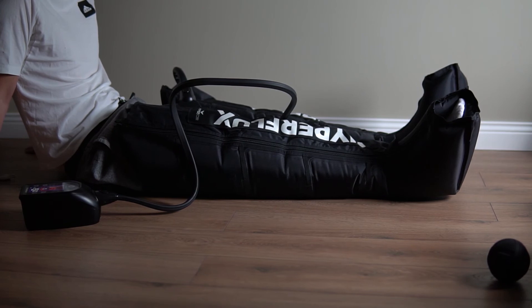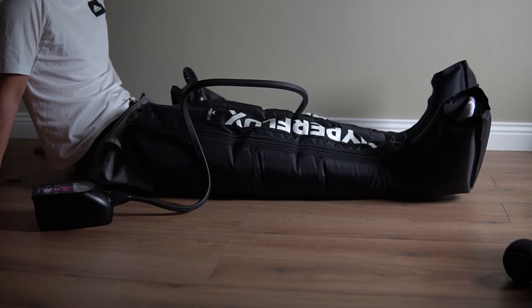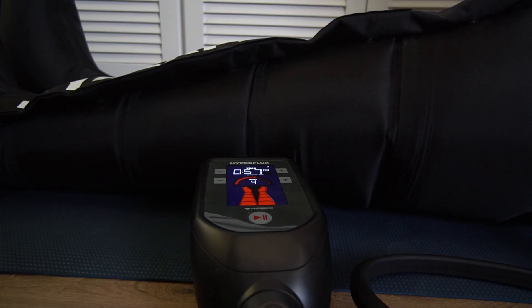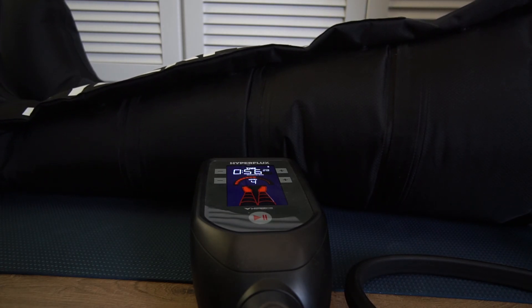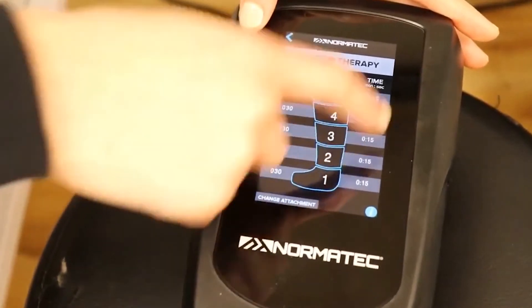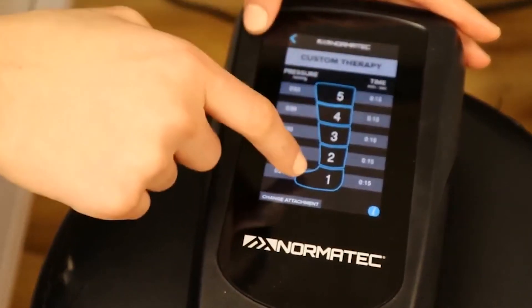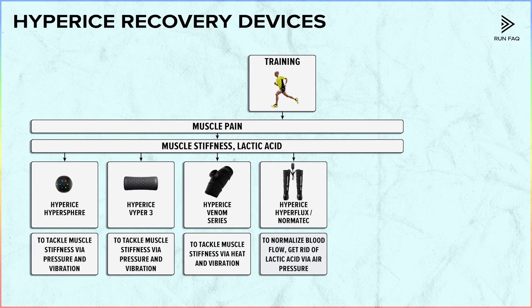At this stage we've reduced stiffness across the entire body. But we still need to manage toxins and lactic acid. For this reason, Hyperice offers us the Hyperflux and Normatec series. It is quite an easy device which squeezes your legs with air compression. The pump can create different levels of compression, and in some devices you can even select where to apply which level. The created compression stimulates muscles to squeeze out lactic acid, toxins, and simply normalizes blood flow. After the procedure, you really feel refreshed. Hyperice offers options for legs, arms, and also hips.